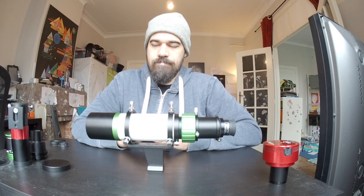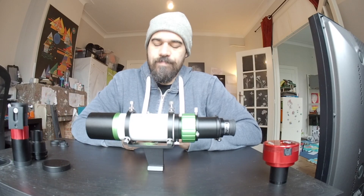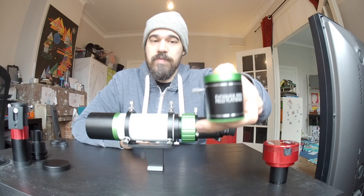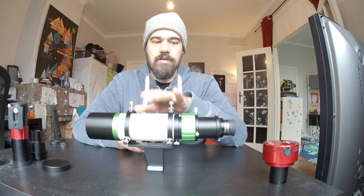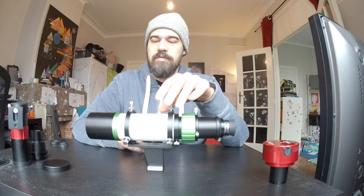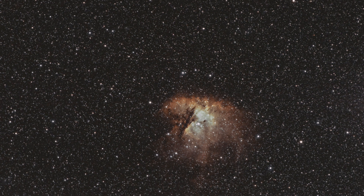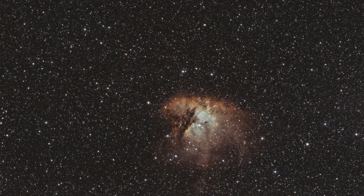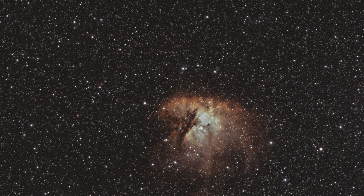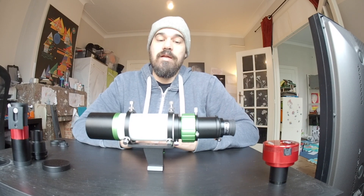Very recently, SkyWatcher came out with this: the EvoGuide 50ED field flattener — a dedicated field flattener for this instrument. It will replace the spacer and flatten the field of view, effectively turning this into an imaging scope for wide-field astrophotography with very little chromatic aberration and pinpoint sharp stars, easily achieved with the precise helical focuser. Is this a real low-budget alternative to the RedCat? I will discuss that in the next video. Thank you for watching.